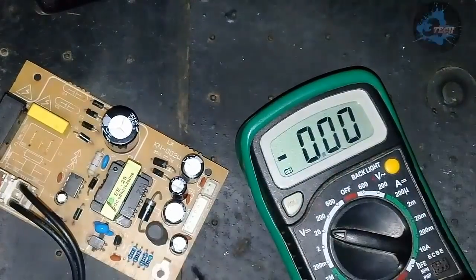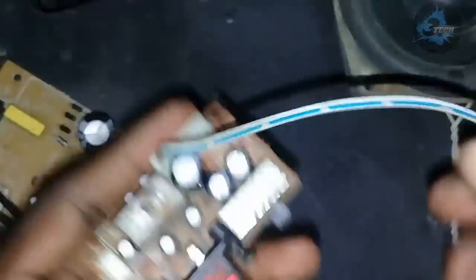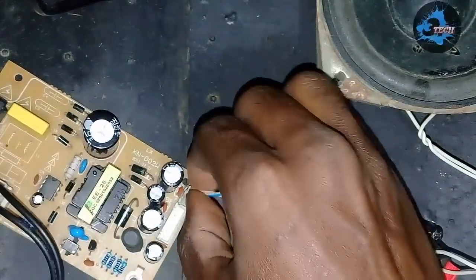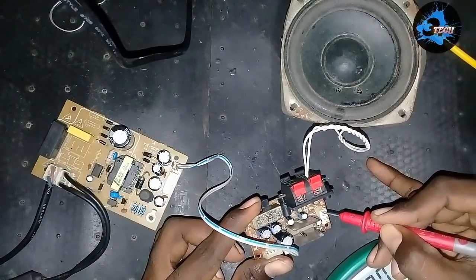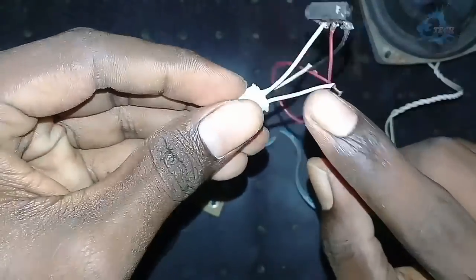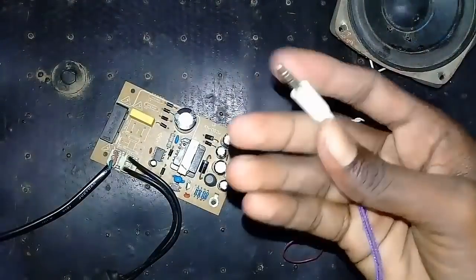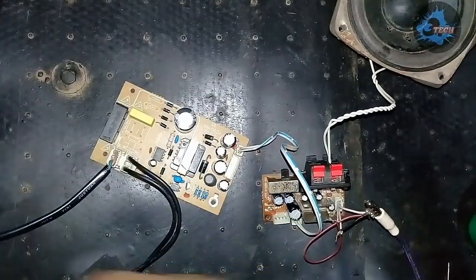Now we are going to test the SMPS board and connect the audio IC board. We are going to connect the audio IC board — it has three pins: left, right, and ground. We are going to connect using a hex header. We can then check the amplifier.